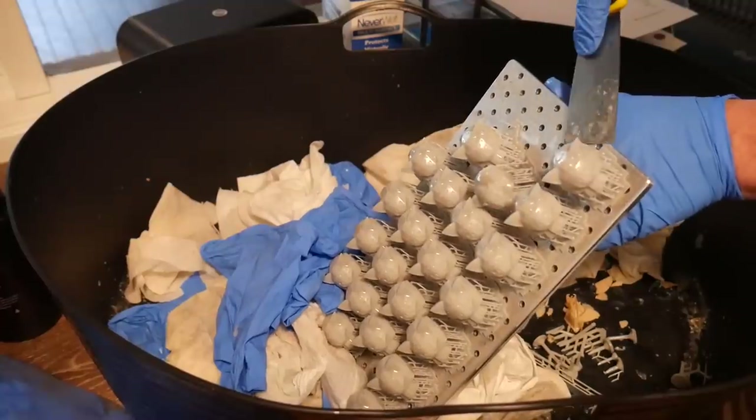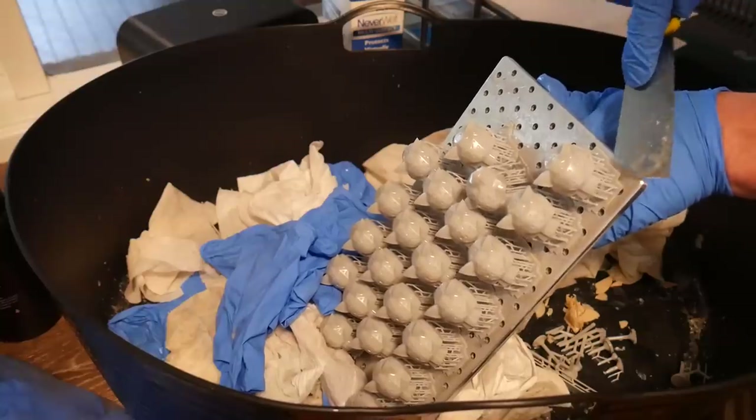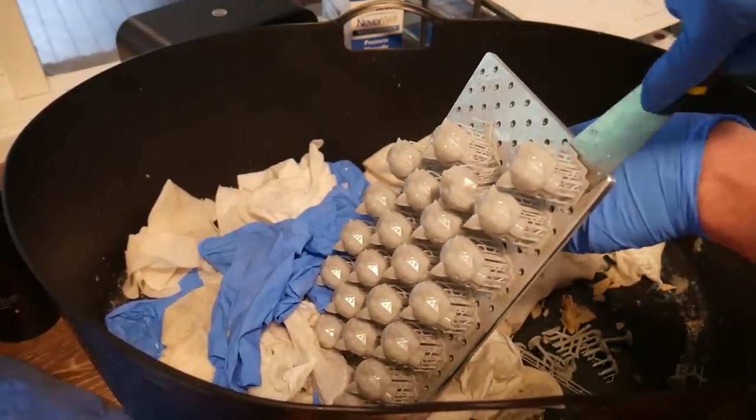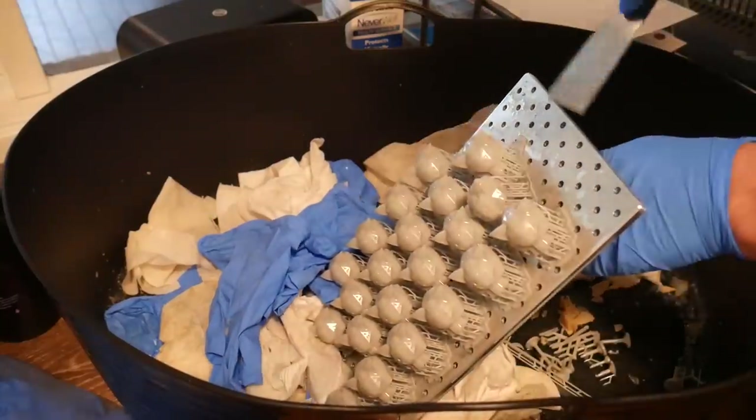The perforated build platform is very flat, and the holes actually make it easier to get the corner of the spatula inside to begin prying prints off. Overall, this is an easy printer to use.